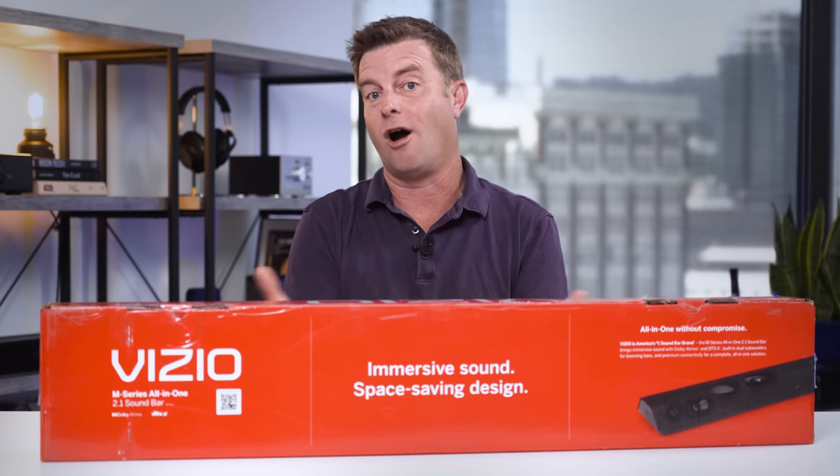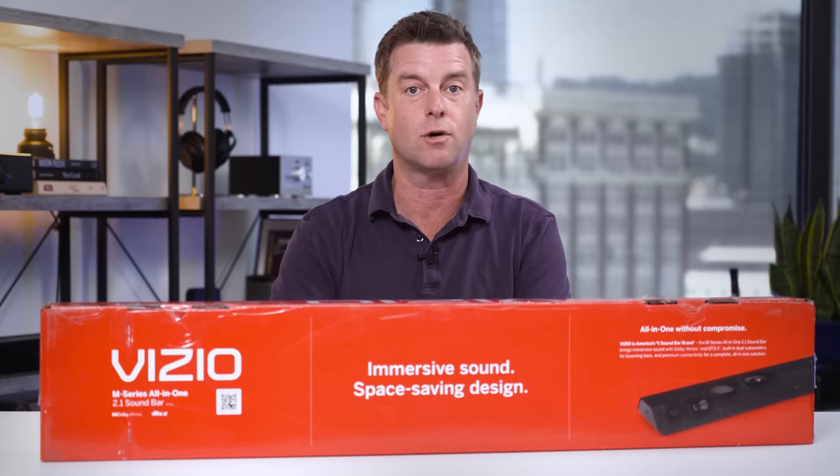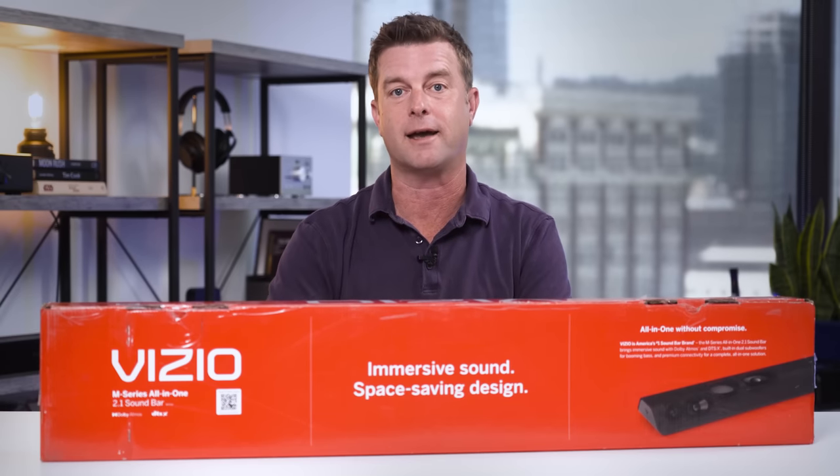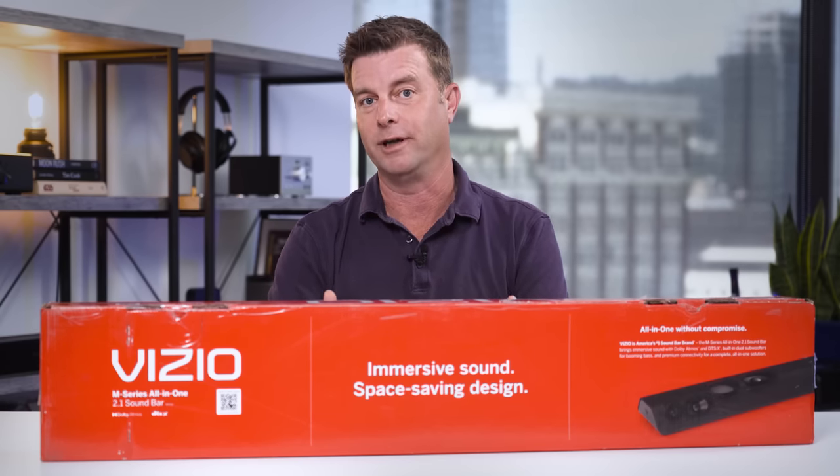I can see this soundbar being hard to pass up as folks pass by it in stores. I can see a mountain of these things on a pallet with a low price tag up top attracting a lot of attention from passers-by. You go in for that 48-roll value pack of toilet paper and walk out with a soundbar.